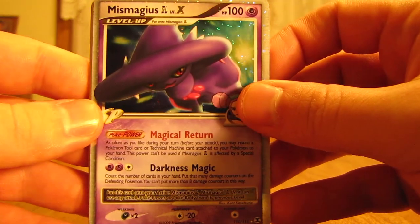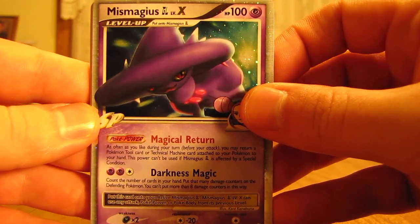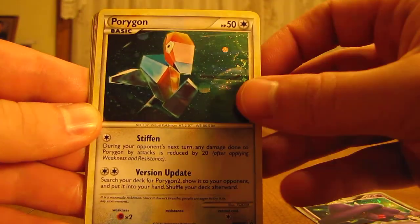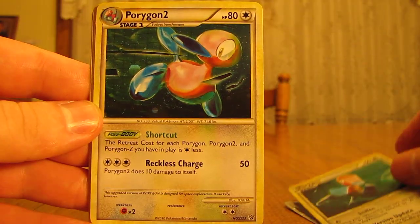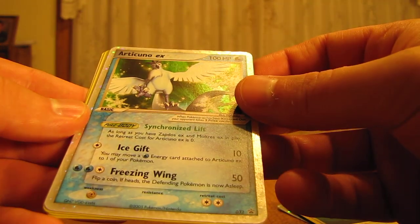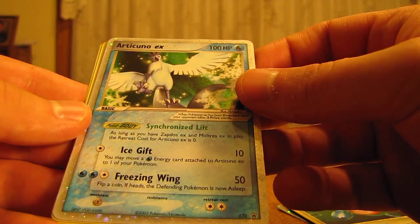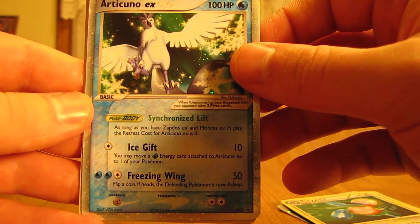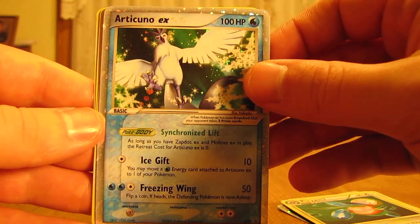There's some nice ones here. Mismagius GL Level X. Porygon Promo. Porygon 2 Promo. Articuno EX — that's a promo card, but I do not have this EX card. It looks really cool. Thanks a lot! Wow, that's a great one.